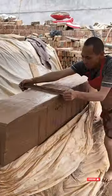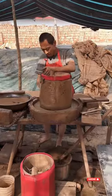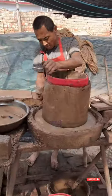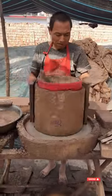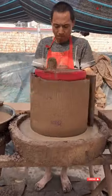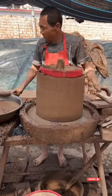Welcome to our pottery making video. In this tutorial, we will take you through the steps of creating a beautiful and functional pottery piece. Whether you're a beginner or a student potter, this video will provide you with tips and techniques to improve your skills and create stunning works of art.